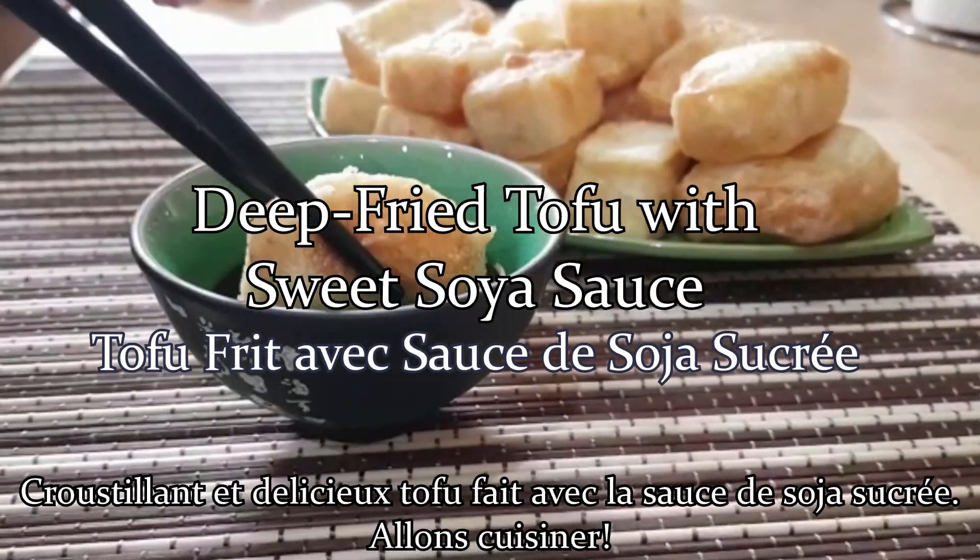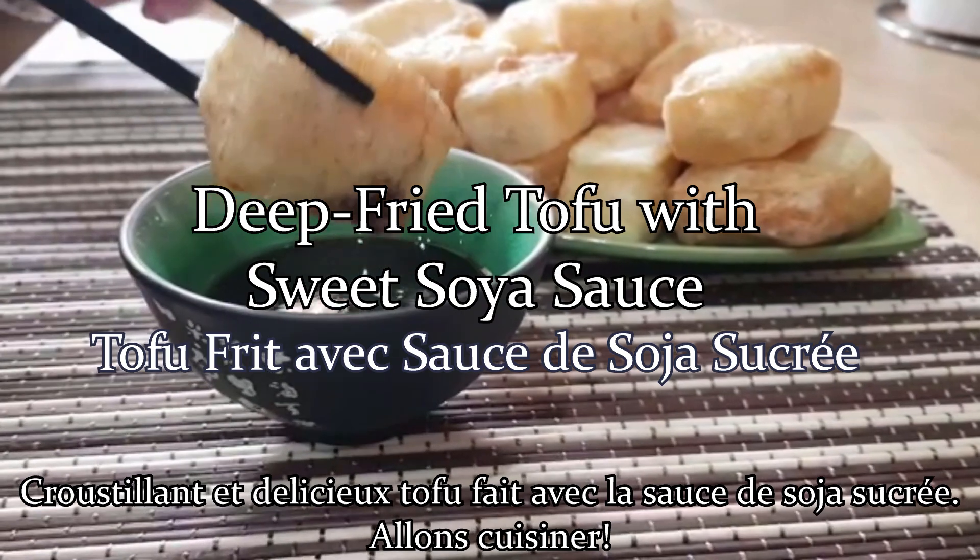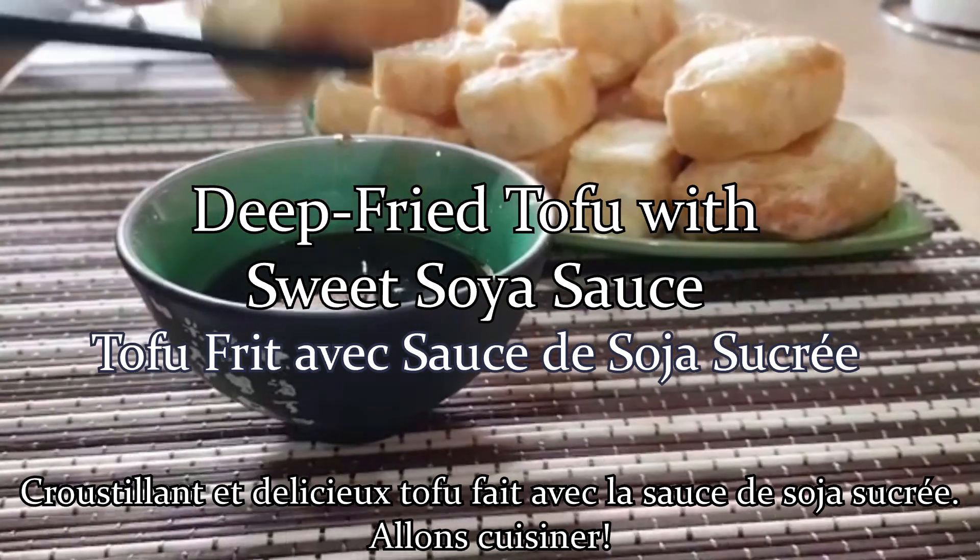Crispy and delicious deep-fried tofu with sweet soy sauce. Let's get cooking.